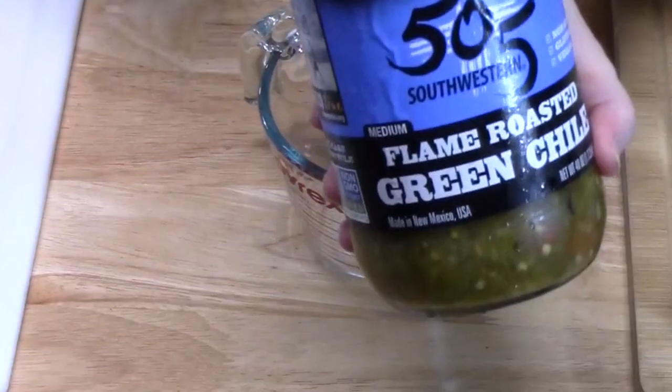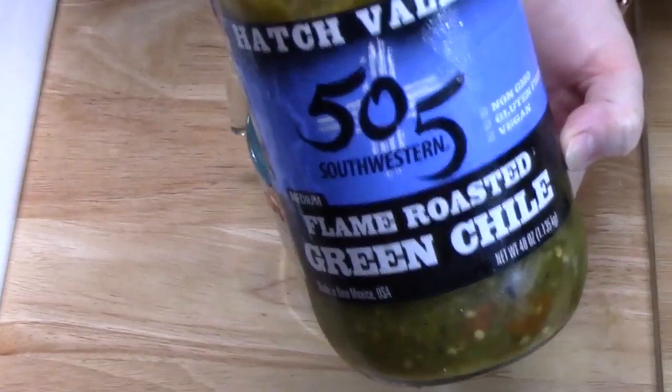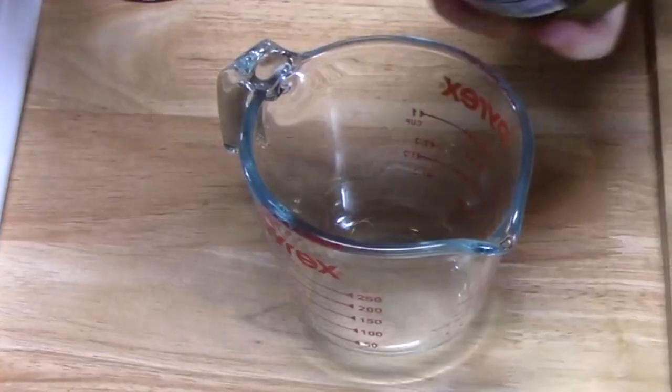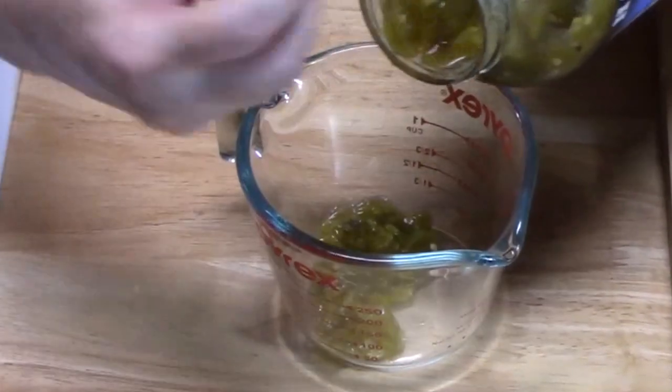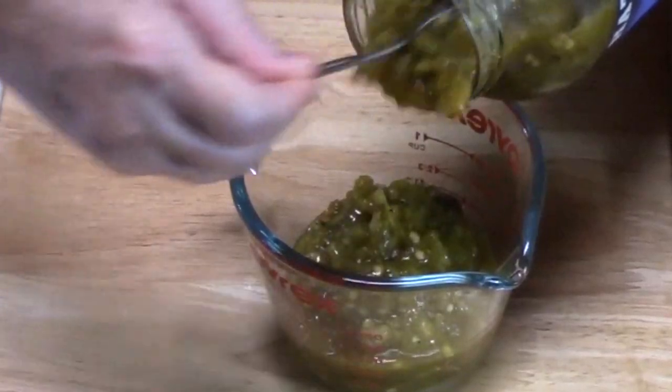We're going to need eight ounces of green chilies. I'm using flame roasted green chilies — we picked this up at Costco and it's one of our favorite ingredients to use. You're going to need about eight ounces, or you can get the little four-ounce cans and use two of those.